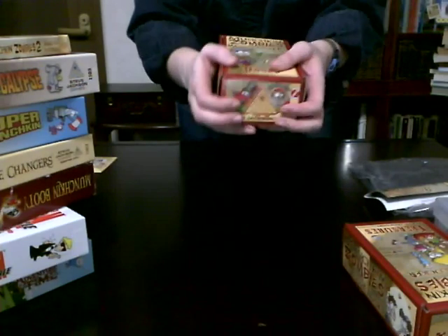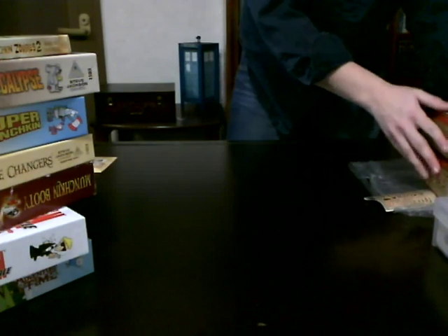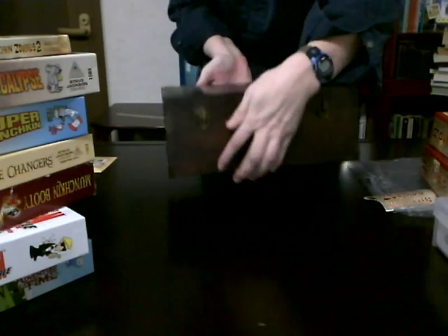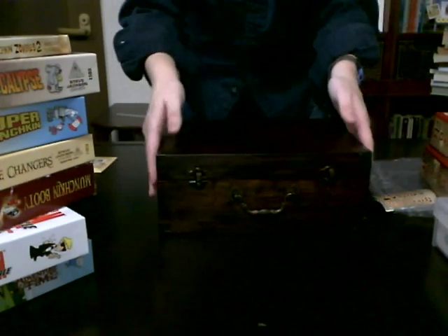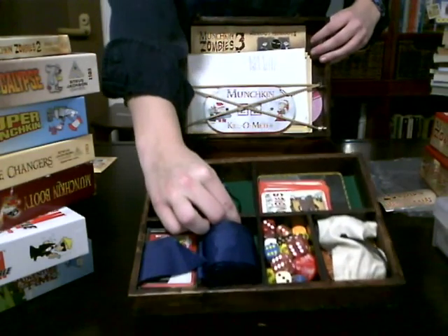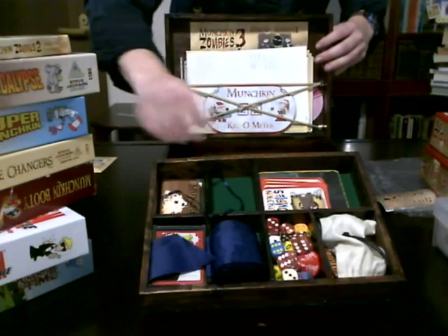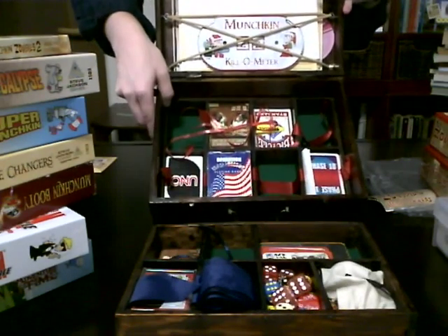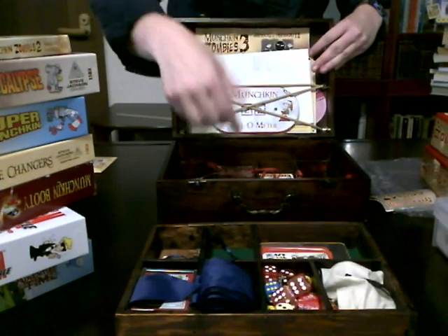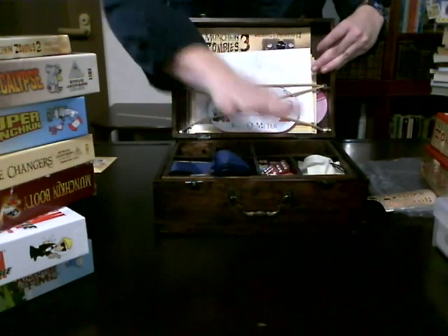I was pretty excited about getting these, because initially what I was holding all my cards in up until about a couple months ago was this box that my sister had made for me. She got this box at Hobby Lobby and kind of retrofitted it - she put little dividers in for all my cards. Now, mostly this just holds regular cards: Uno, Phase 10. These are important old school games. It still has the rules, still has the dice.